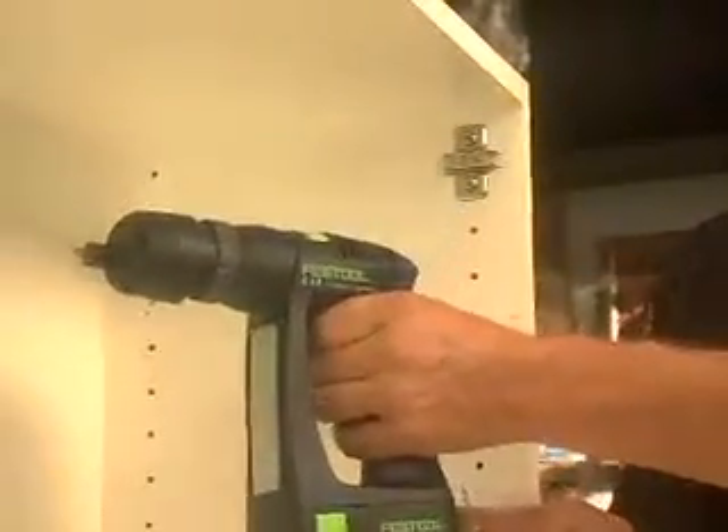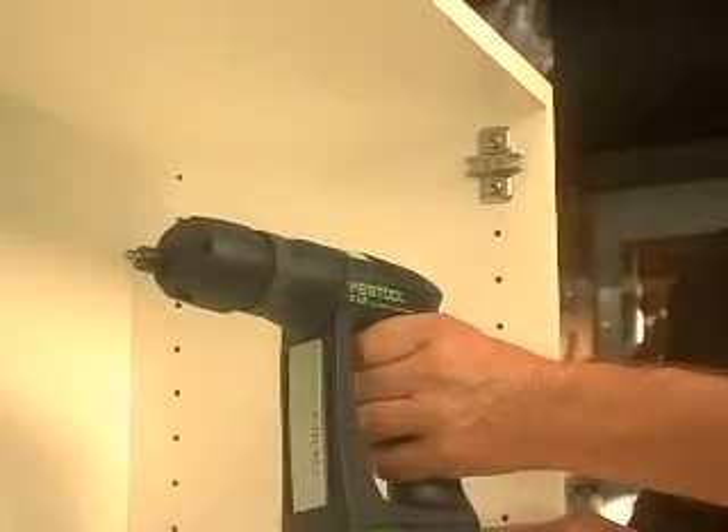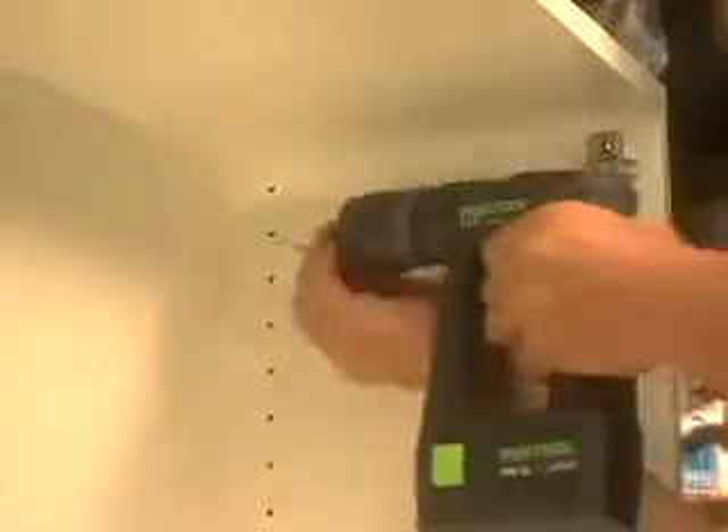Festool also makes an eccentric or offset chuck, which allows you to get into virtually any corner or up against any edge.